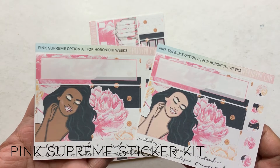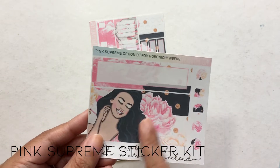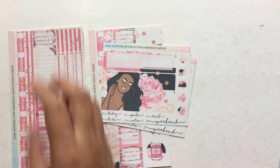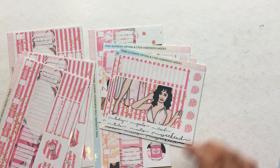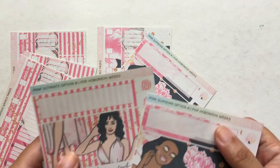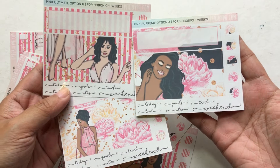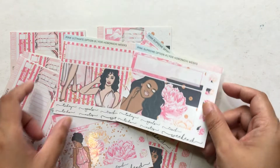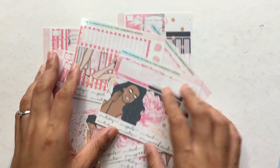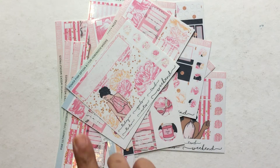Here are the bottom bars — these are two of the options; there are four once again. It's a girl in front of a beautiful flower, and that is Pink Supreme. Unlike the first two collections I showed you, these are completely different bottom bars — so there's a lot more variety in this kit. I feel like that's good if it's going to be a standalone spread and you're not going for a theme for the entire month.